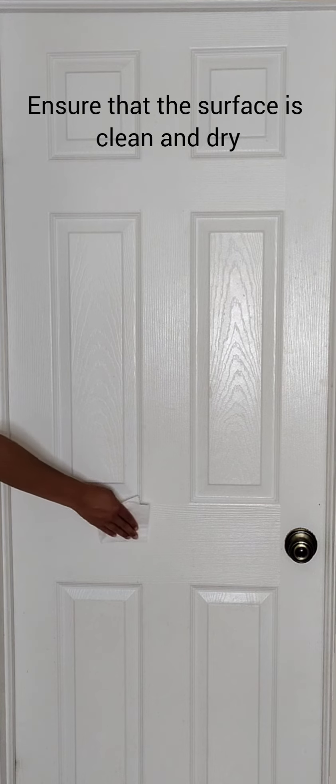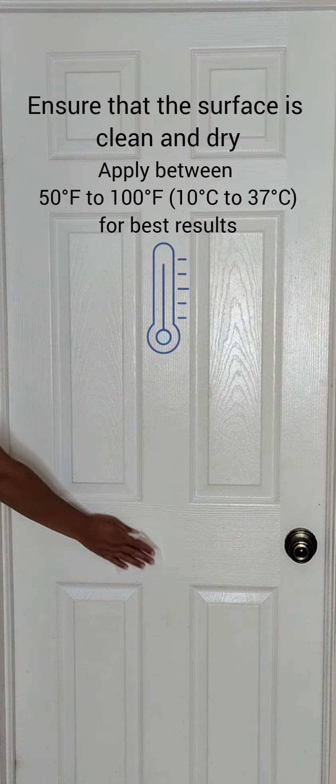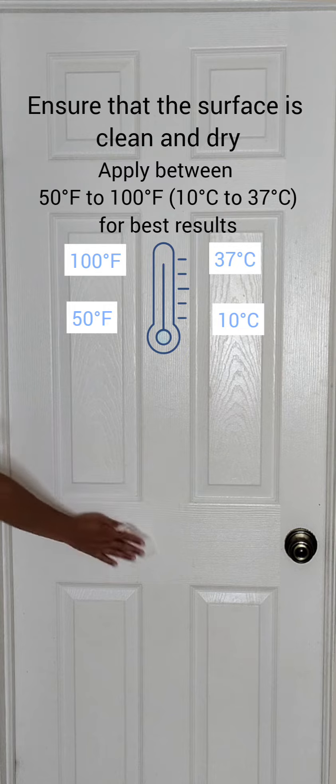Step 3: Ensure the area is clean and dry. Apply the adhesive in temperatures between 50°F to 100°F (10°C to 37°C).